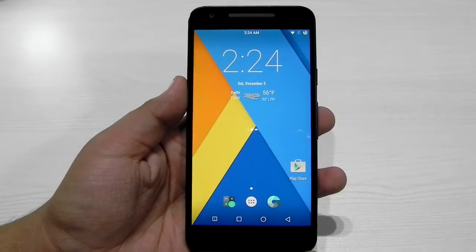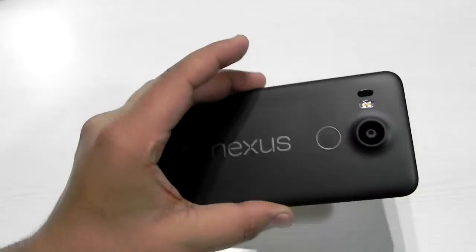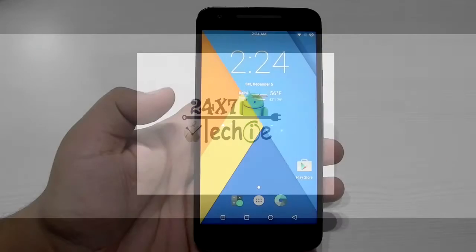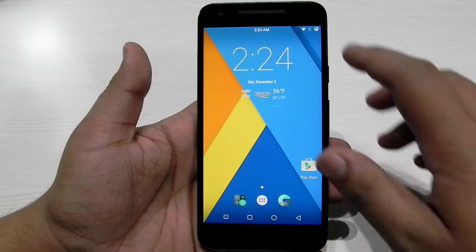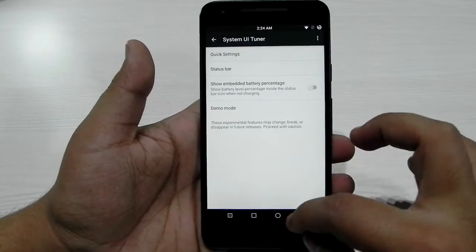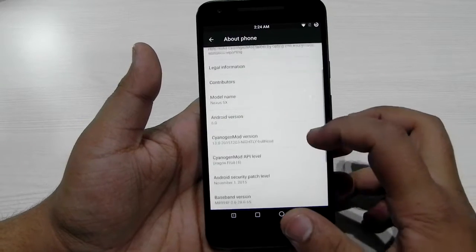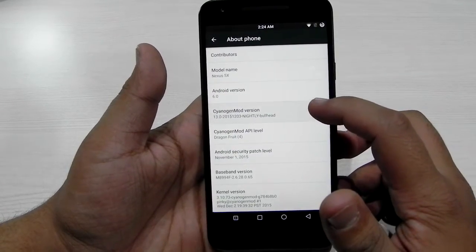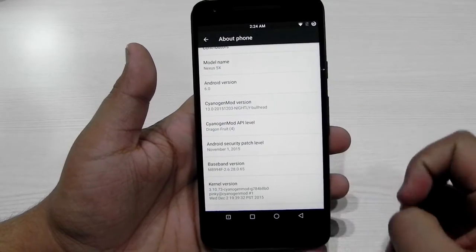Hello guys, this is Sharun here from 247 Techie, and this is the Nexus 5X. We are running CyanogenMod on this phone. As you can see: Nexus 5X, Android 6.0, CyanogenMod 13 nightlies — this is the official build.